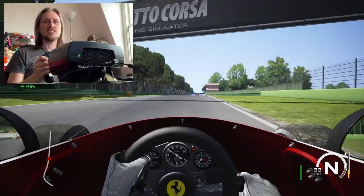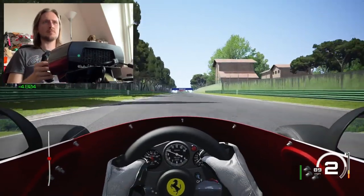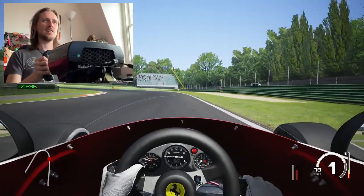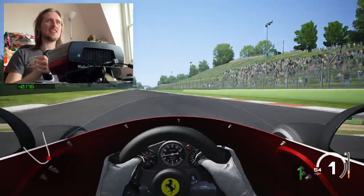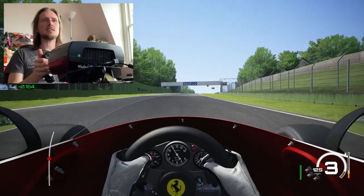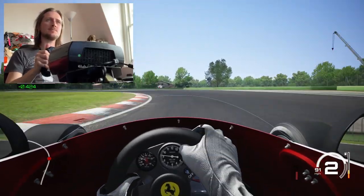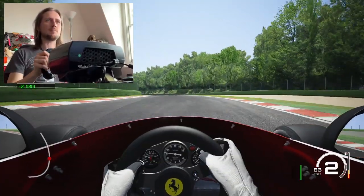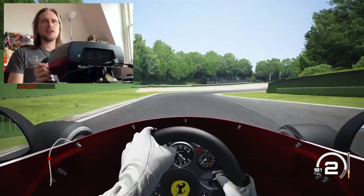Don't want to dent Niki Lauda's car — that would not be cool. You can really push it into the corners, get the back to step out and drift it through. And there's the steering going light with the understeer — that's something you just can't recreate with a standard PlayStation controller. The feeling of understeer: sure, you can get vibration, but it's not quite the same as having the steering actually go light in your hands.